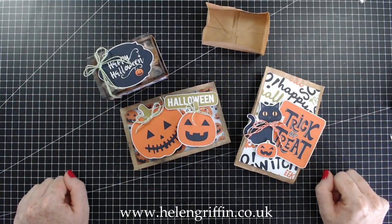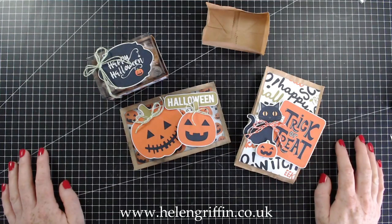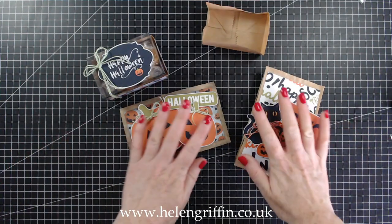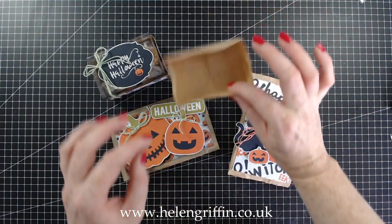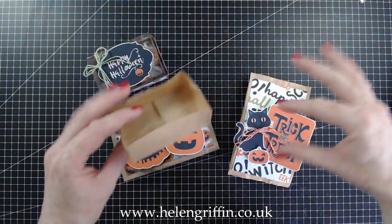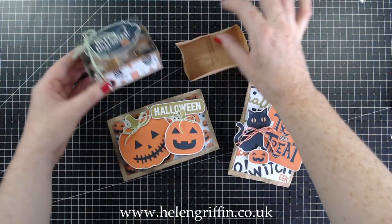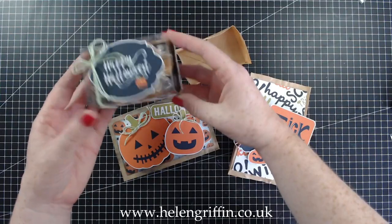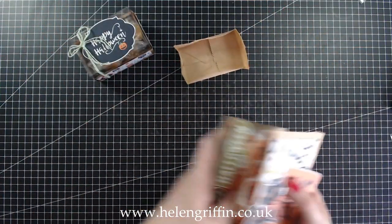Hi everyone, it's Helen here and welcome to another episode of my Halloween series. In my last video we made these beautiful pouches and we had a leftover piece which I told you to keep because it relates to this video. Out of this little off-piece here we can make this lovely little gift box — isn't that really nice?